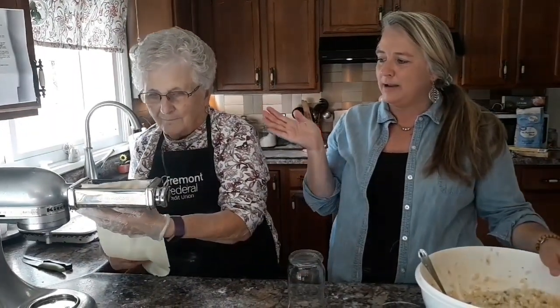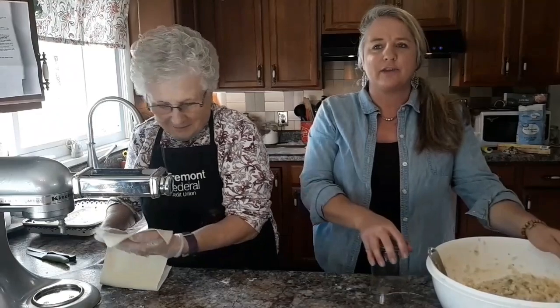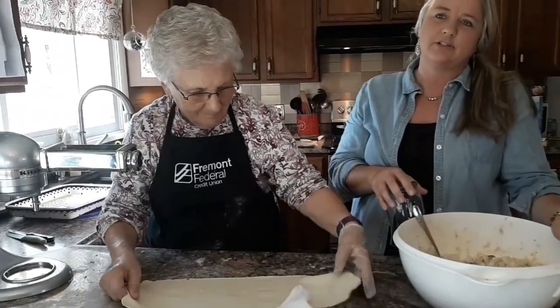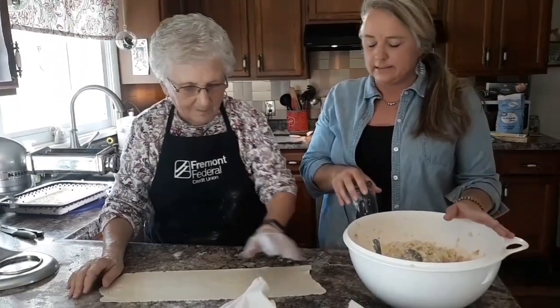This is my Aunt Mary. She's running the dough through the KitchenAid mixer. It's actually not dough — it's actually like a pasta which we made previously.